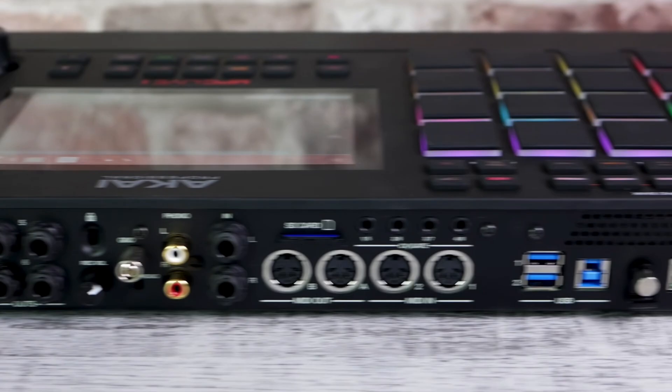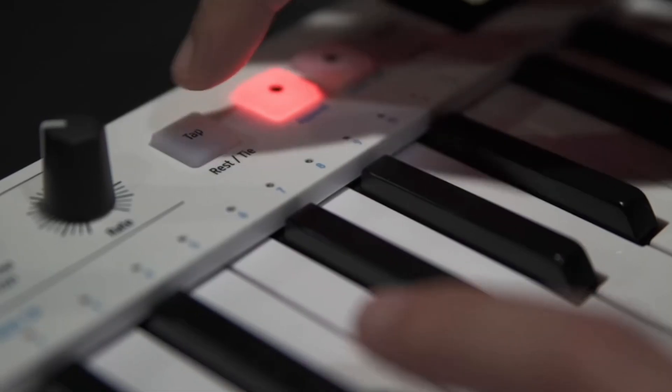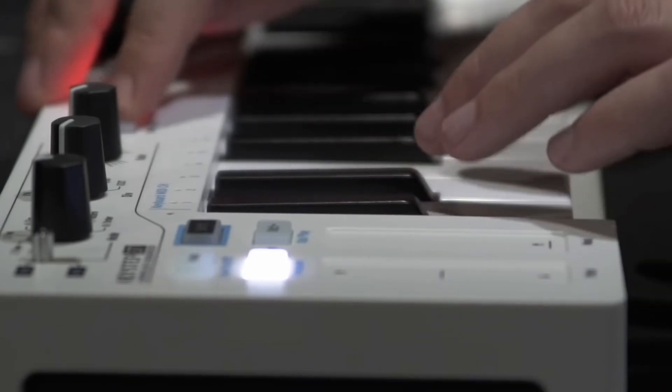The Keystep 37 will take up one of the other USB slots and make it easier to play melodies and come up with ideas on the keyboard. Using the pad perform on the MPC Live is also a lot of fun because you can play with the arps and mess with the scales, and if you don't want a workflow based around a keyboard, that's another great alternative. You don't have to get a Keystep.